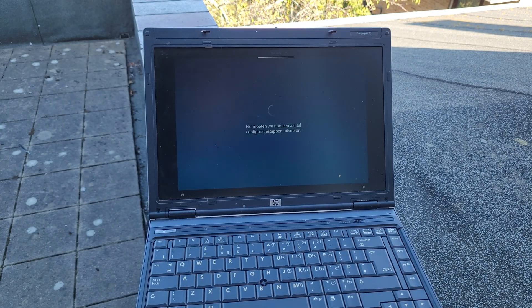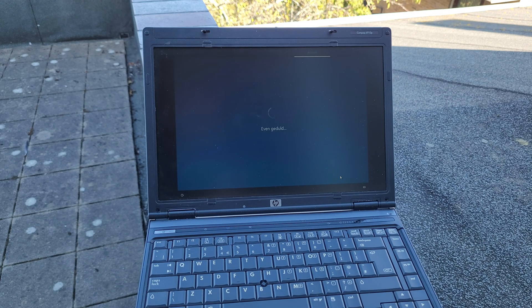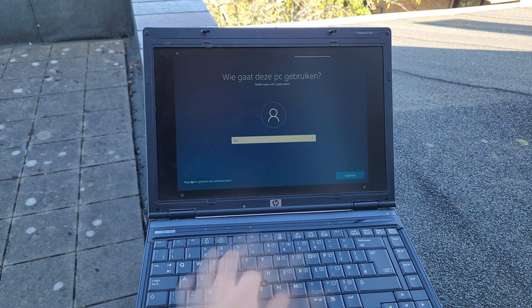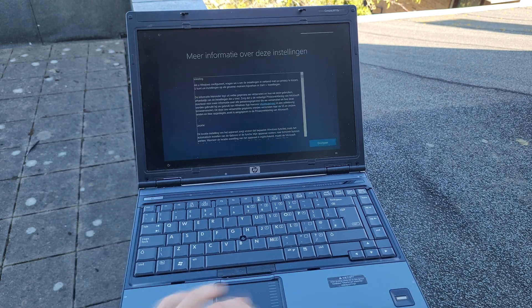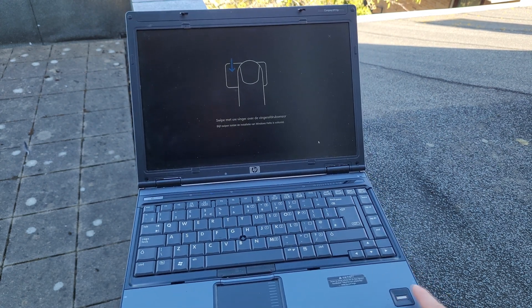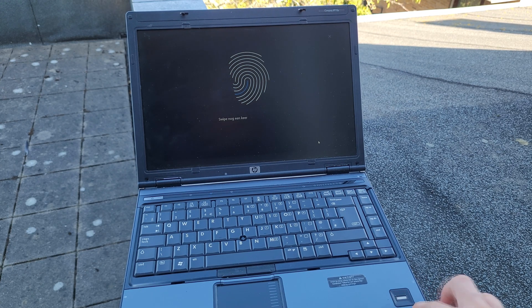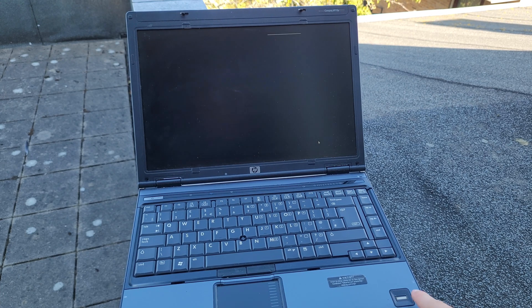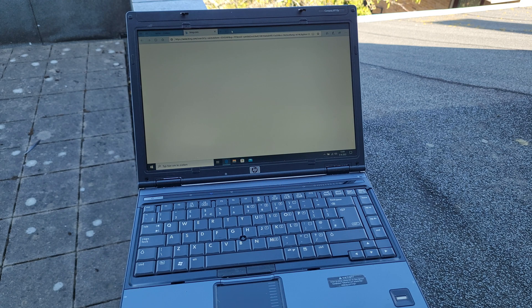Alright, first off, I started by setting this laptop up. I installed 4GB of DDR2 RAM in this laptop, and together with a 128GB SSD and the Intel Core 2 Duo T8300, Windows 10 is actually really usable on this laptop. So during testing I'm using Windows 10. While setting up the laptop, the fingerprint reader was recognized and I could log in using my fingerprint.